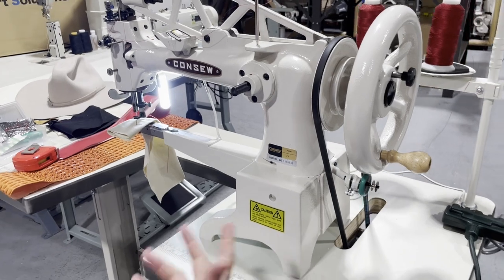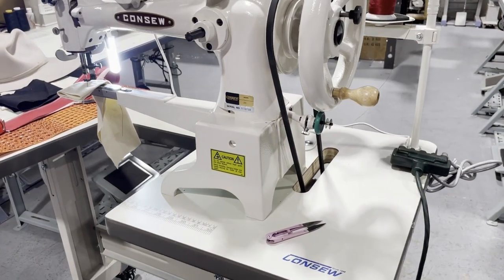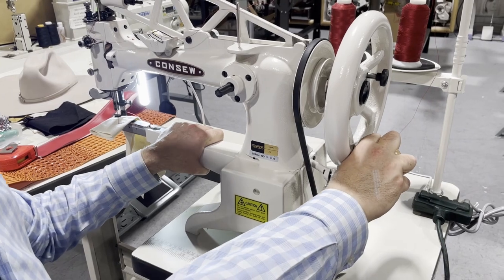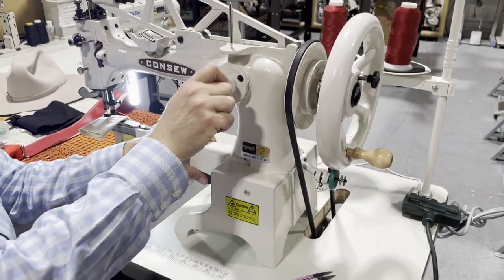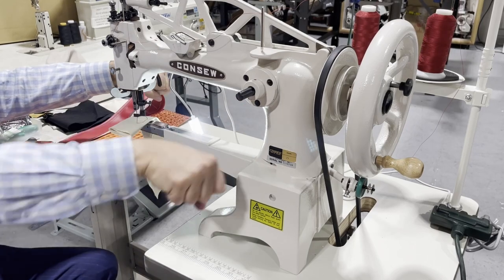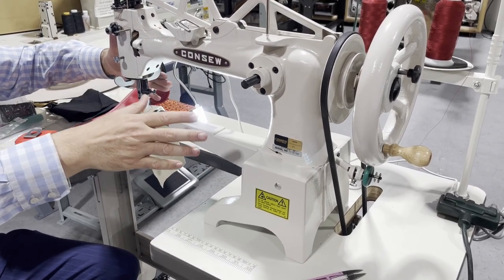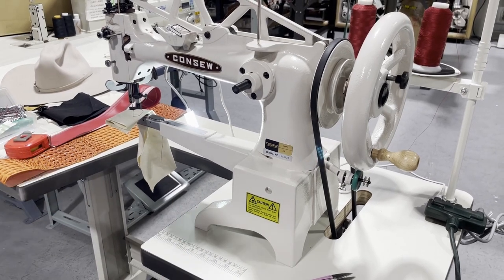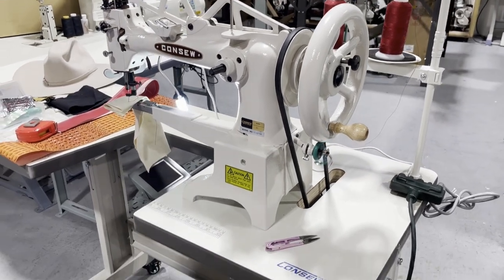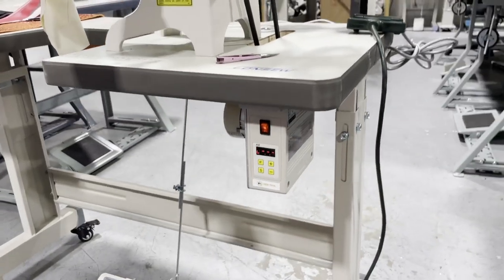You can operate the machine with a motor or without. Right now we have the machine assembled on the table with a brushless motor, but you can just buy the head and use this hand crank to operate it. You could also sit in front and work with the crank that way. This machine is set up on T-legs with wheels, with a brushless motor — the 12-inch regular model.